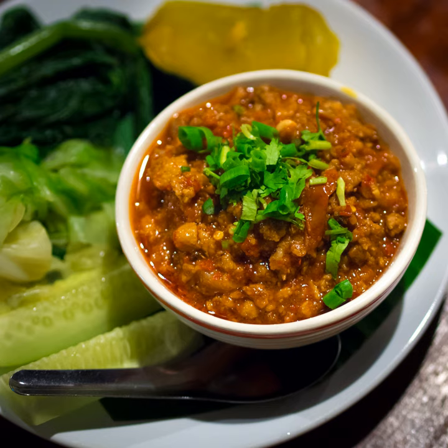The cooked ground pork is mixed with the chili paste in the mortar, with some water added if too dry, and it is typically served with an assortment of fresh seasonal vegetables.